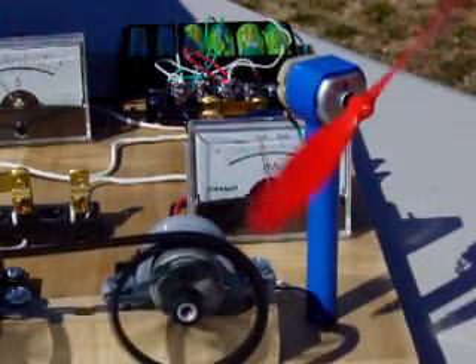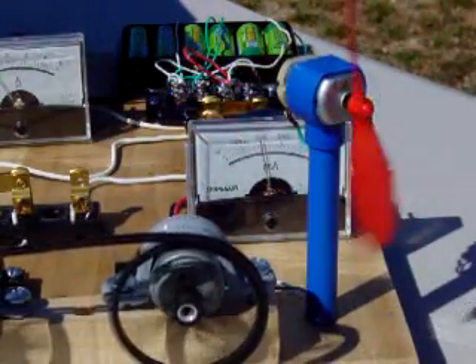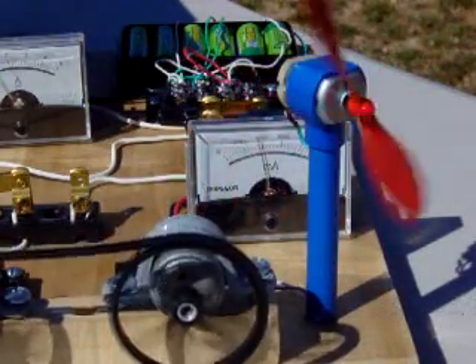This fan takes about 200 milliamps to run, showing that the generator produces useful power. The output of the generator is connected to the fan.